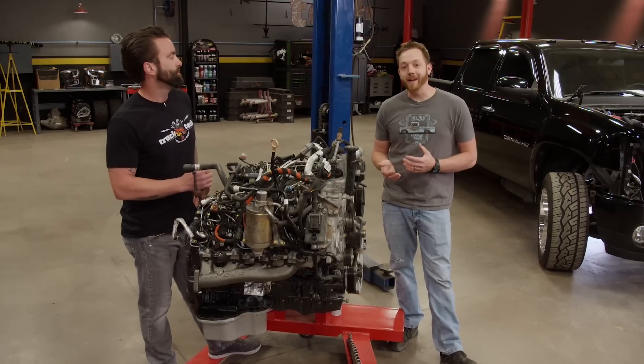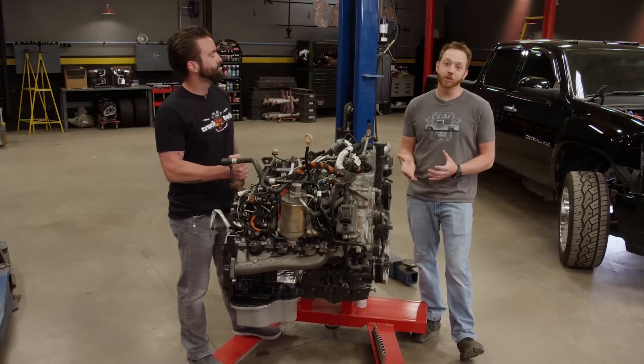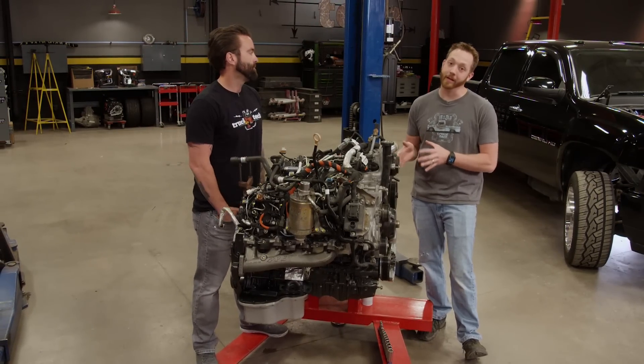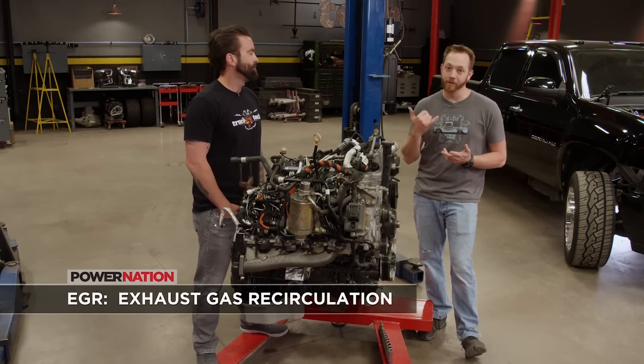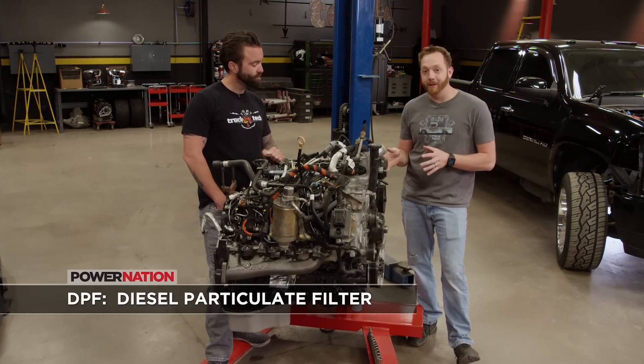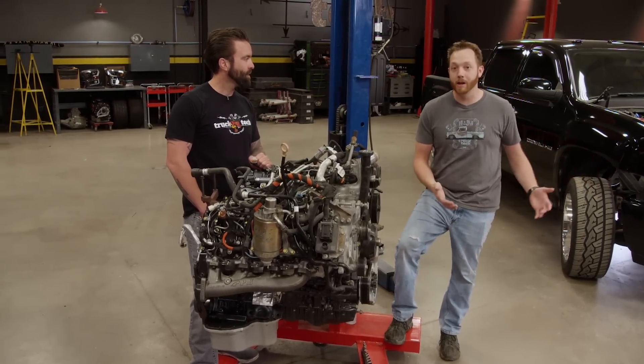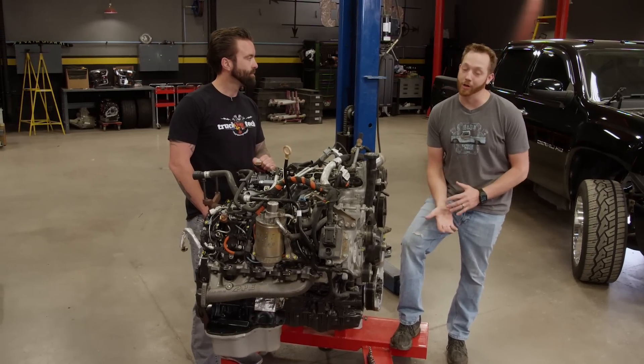Here's the thing. To make that 1,000 horsepower, we would have had to remove a lot of the emissions components that came on this LML — things like EGR, DPF, and the catalyst in the exhaust. However, we do realize that this truck is going to be spending a lot of time on the street. It's just too nice of a vehicle to cut up and to make a dedicated race truck.